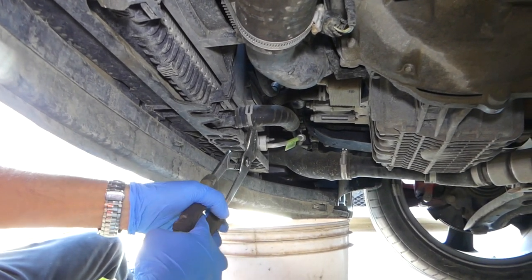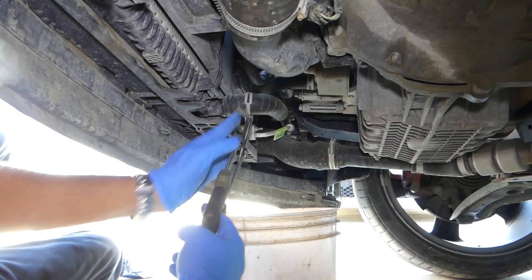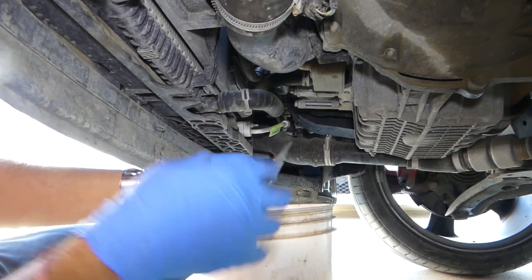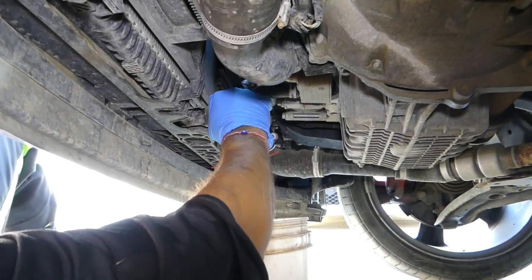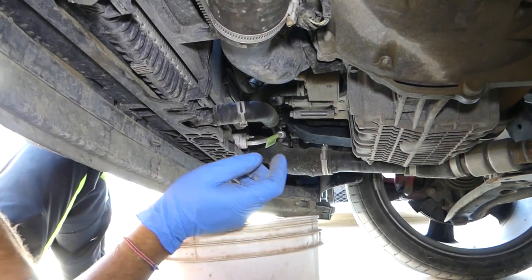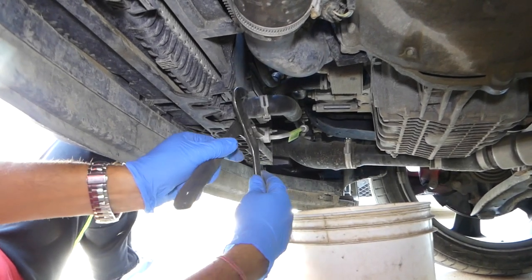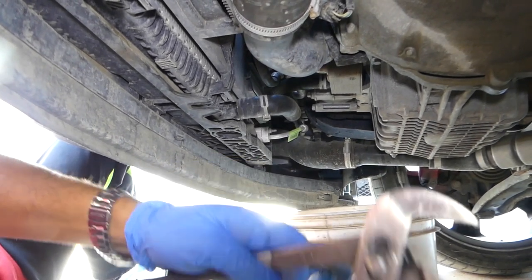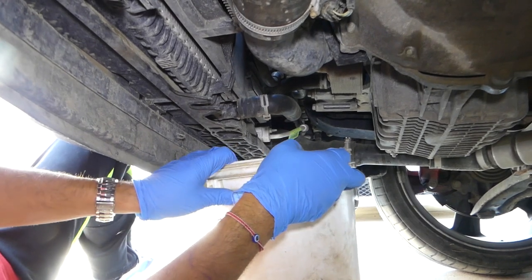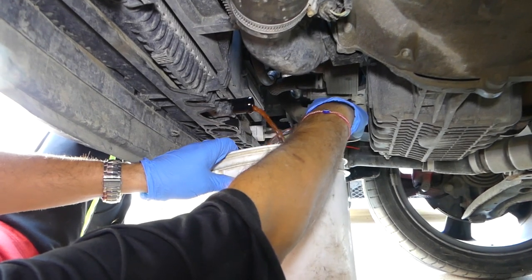Once under the vehicle, we need to remove that hose clamp right there. Be careful not to get your fingers caught. Now start wiggling the hose out — be careful not to break the radiator, never put too much pressure on it. Gently grab it with the pliers and turn it left and right until it breaks loose, then pull it out and the coolant will start pouring out.